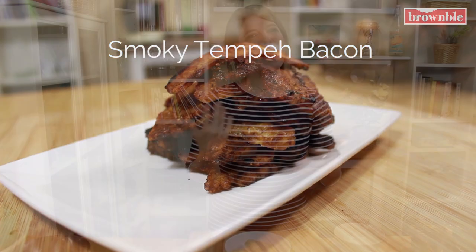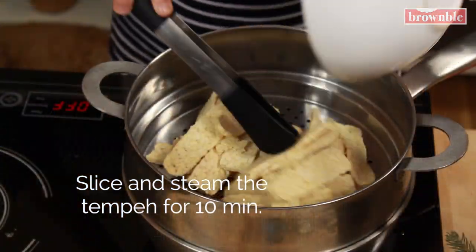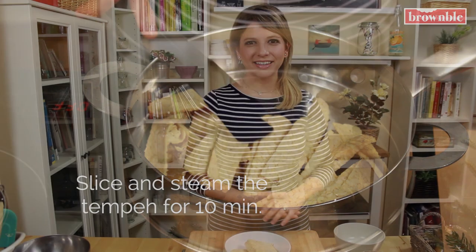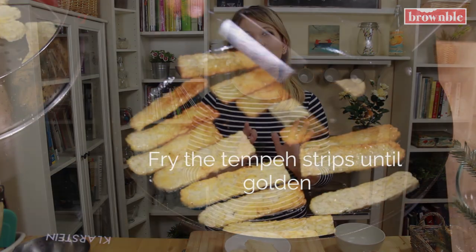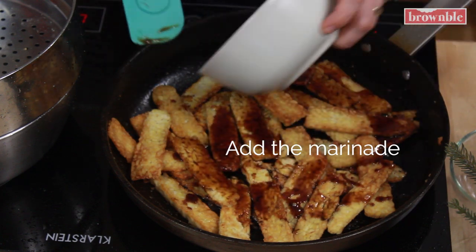Here are the steps so you can wrap your head around the process and then we're getting into it. The first step is to slice up your tempeh into thin strips. We're going to steam those for 10 minutes in a steamer basket. Then we're going to fry those up in a pan until they're nice and golden. And we're going to add a little marinade of some soy sauce, liquid smoke, and maple syrup so that gets nice and flavorful. We blot off the excess and we're ready to use in any recipe.